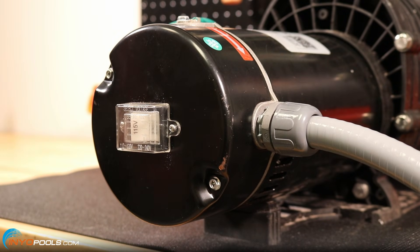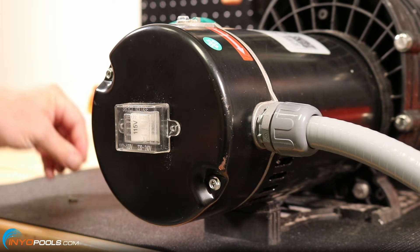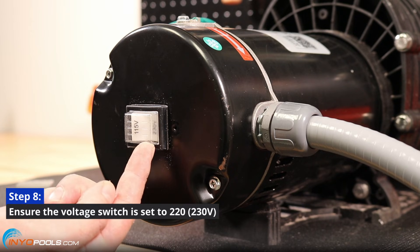Step 7: Remove the protective case from the voltage selector. Step 8: Make sure the voltage switch is set to 220 volts.